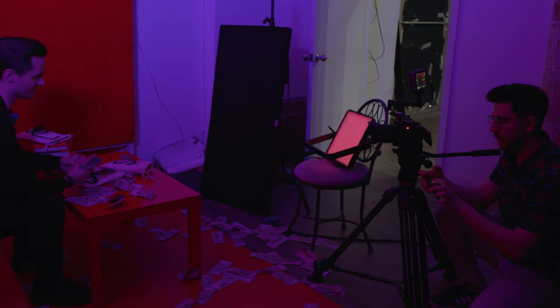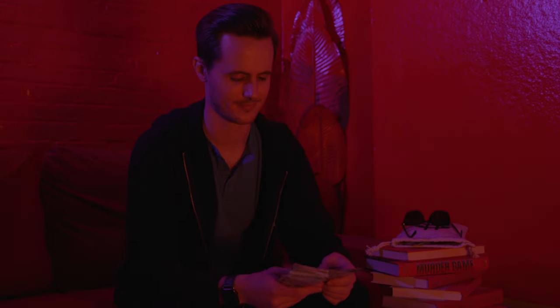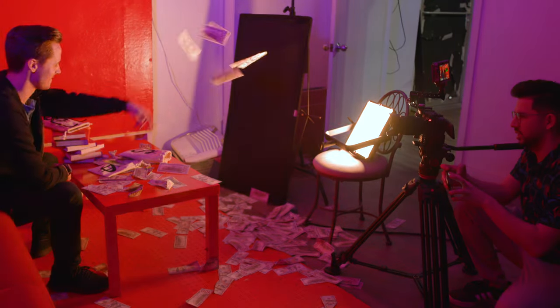Alright, rolling and action — that's a shot right there.